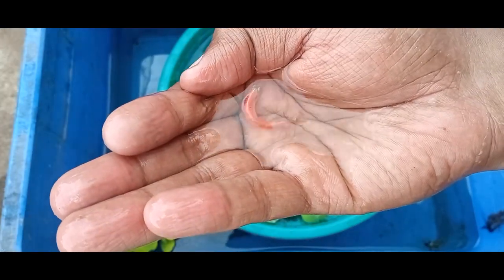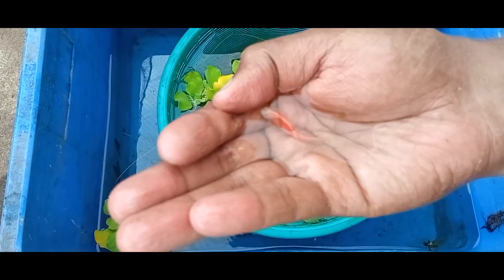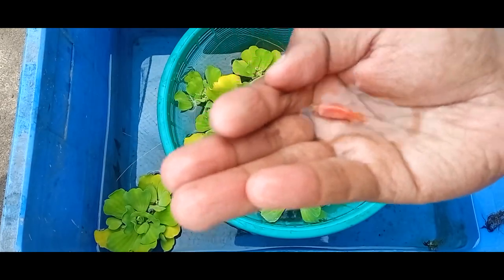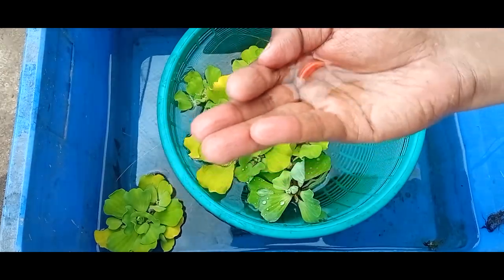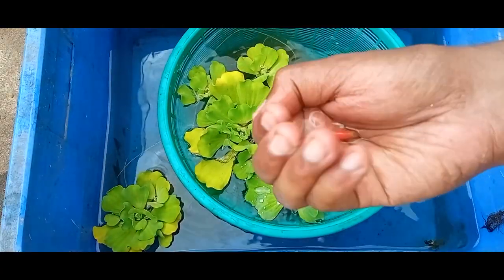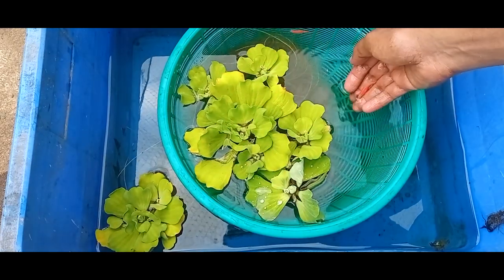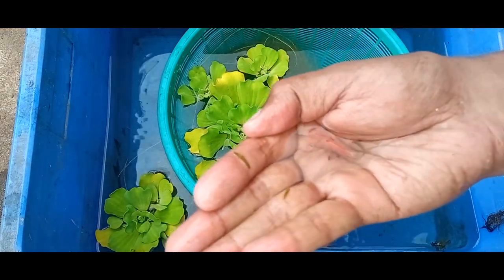If you want to see the quality of the fish, you can see the quality of the fish. This is a female. We can put a female in the stomach. This is a male.